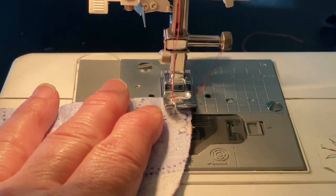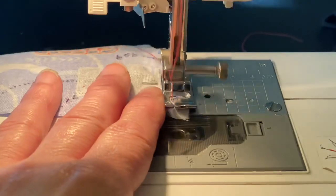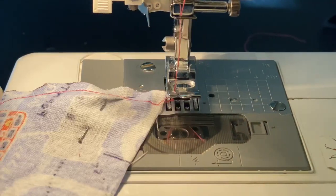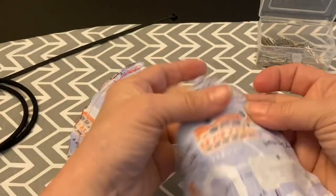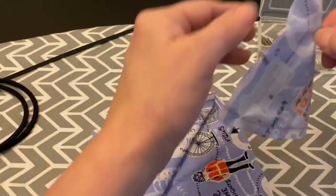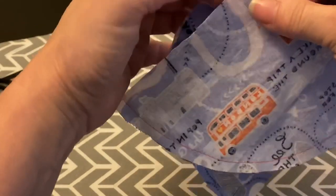Now that you've pinned it, you're just going to do a quarter inch seam around the rounded edge. Take that out and do the second one. Now that we have both those pieces sewn together around the outside edges, we're going to open them up and put the right sides together, so you're just going to line your corner up.